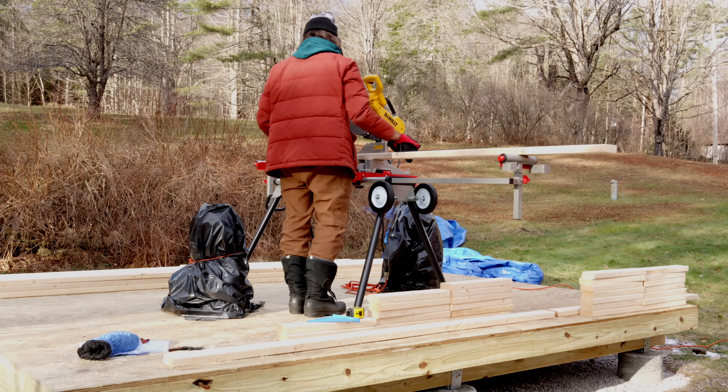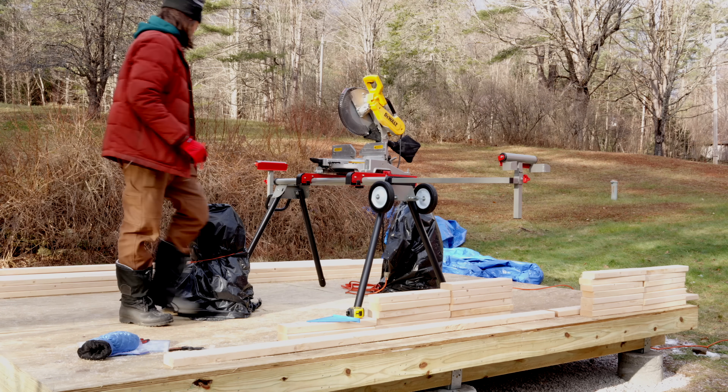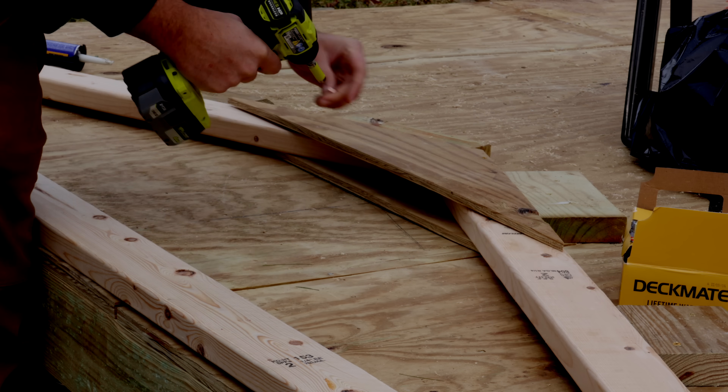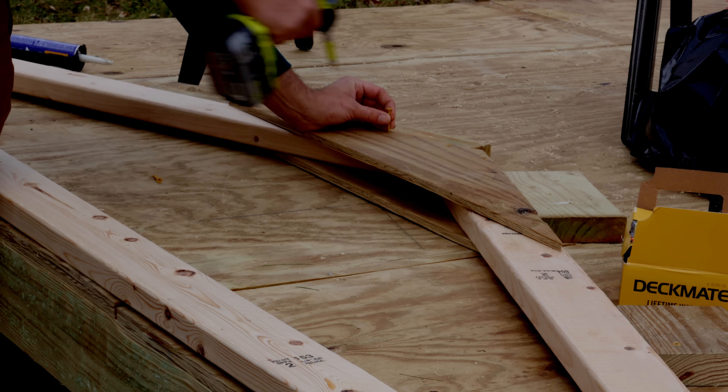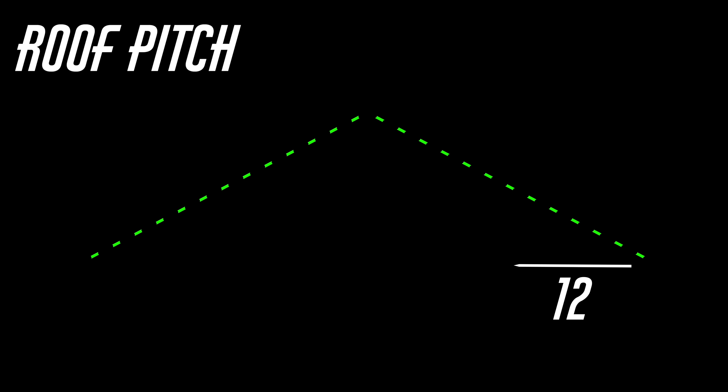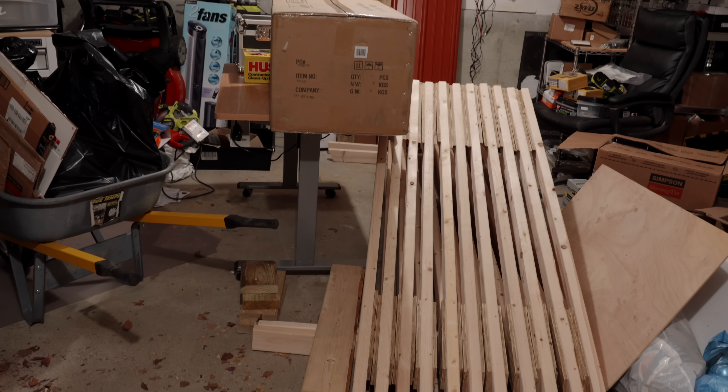Next up, you would think I'd build the walls, but instead I used this opportunity of having a nice open floor to build my roof trusses. For my roof, which is 14 feet long, I built 11 trusses at a slope of 12-5, meaning for every 12 inches in from the edge, the roof rises 5 inches. With the trusses done and stored in my garage for later, I turned to the wall framing.